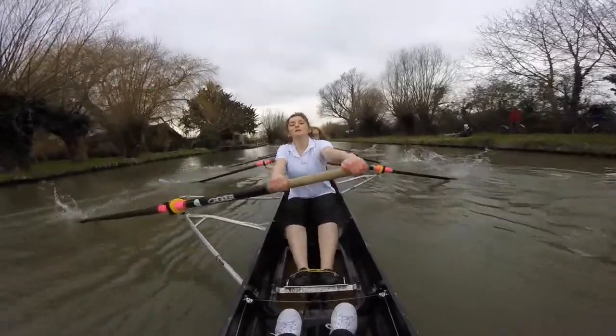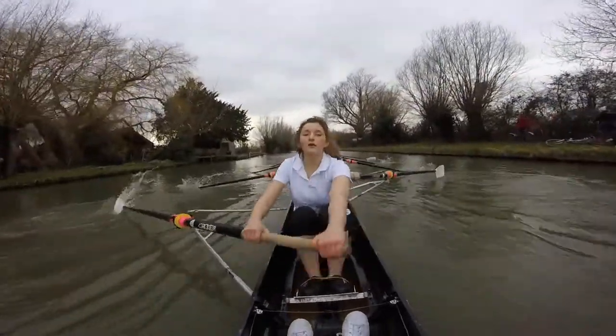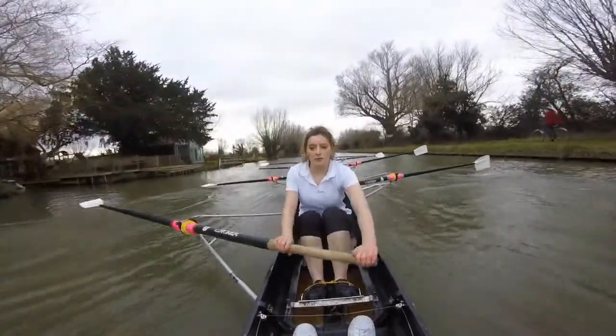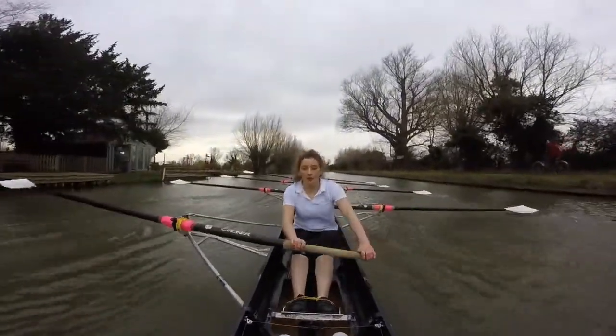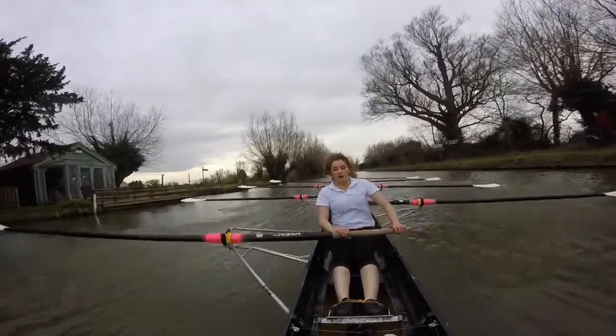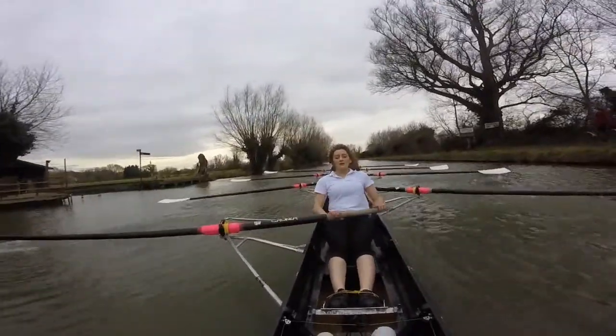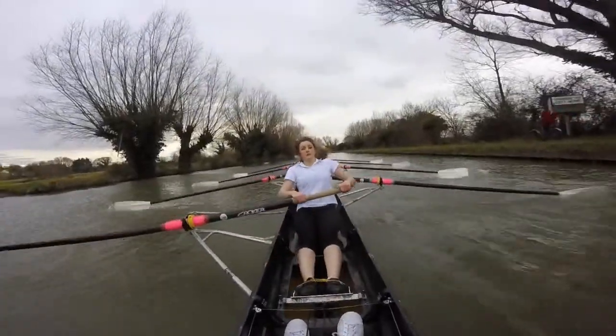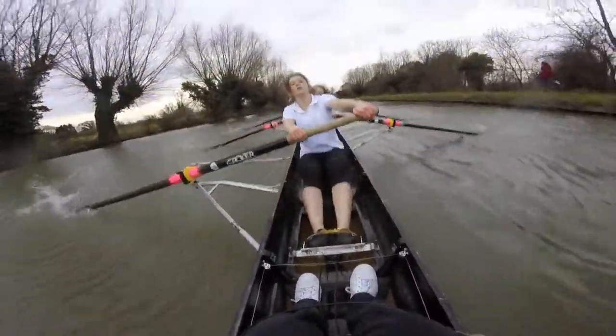And go. Pressure, through. And breathe. Pressure, three. Two. Pressure, three. Good. Pressure, four. Breathe. Pressure, five. Get those blades in. Blades in there. Keep fighting. Good stuff, guys. Blades in. Six. Good. Blades in there.